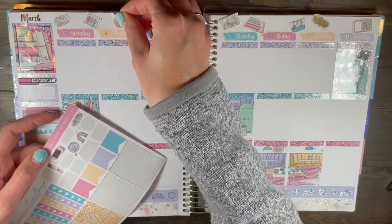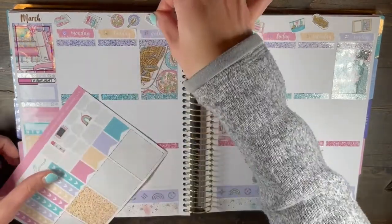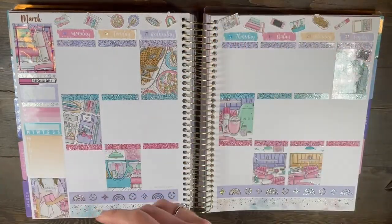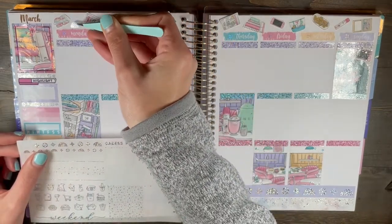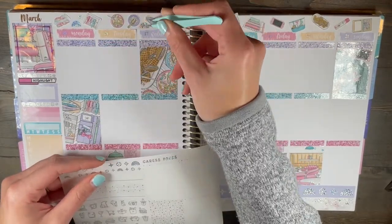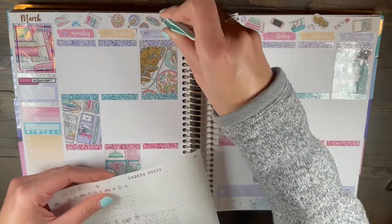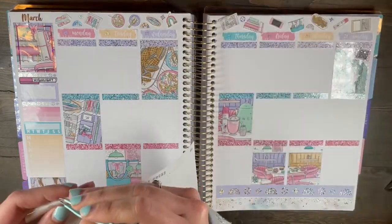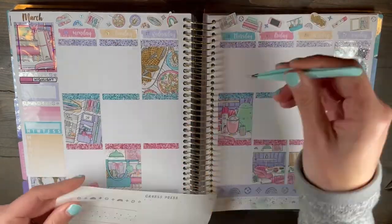I typically get gel or shellac nails because they're more durable — with teaching and doing a lot with my hands like cooking and projects, it just works best. But I felt like they were ruining my nails and making them really thin, so I'm taking a break for a couple months until about June. My wallet will thank me. I'm just adding in some extra foil deco up at the top, and I feel like this helps a ton, especially with bigger deco items like what was in this kit.